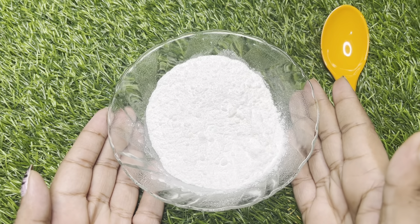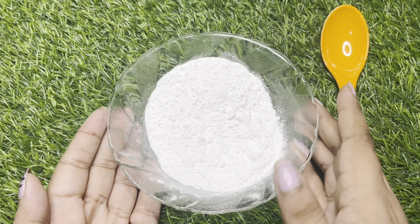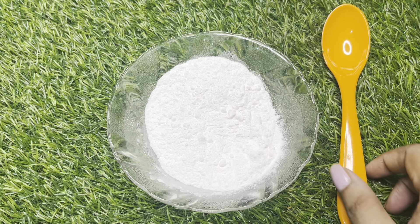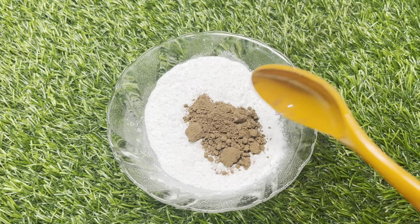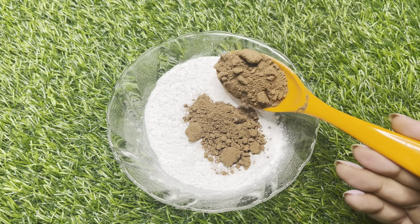Friends, for body polishing, rice flour is very good. I will add 3 spoons of rice flour. I will add 2 spoons of beetroot powder. I will add to this beetroot powder.